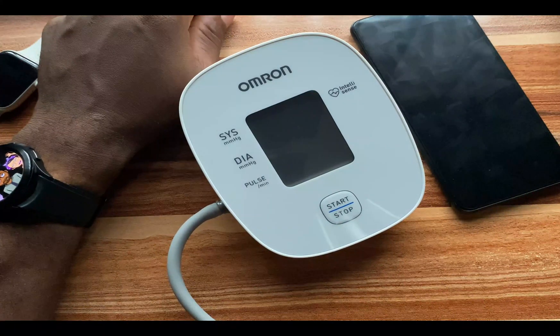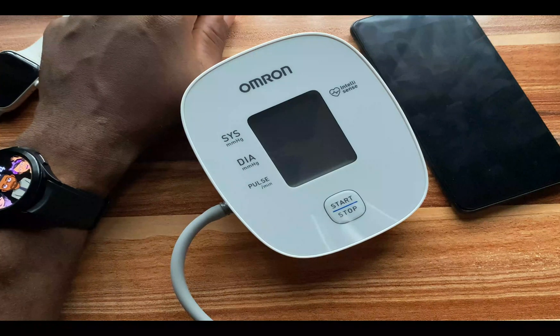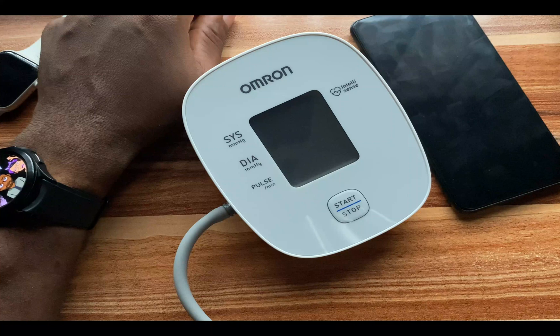Hello everyone, this is Judy and welcome to the Smartwatch Series. In this video I'm going to show you how to calibrate the blood pressure measurement of the Galaxy Watch 4 so that you can get the best possible blood pressure measurement.